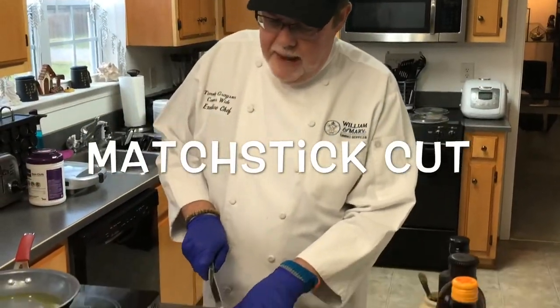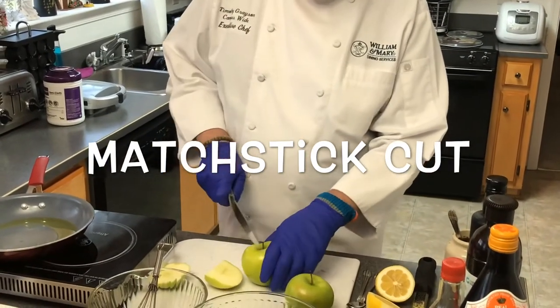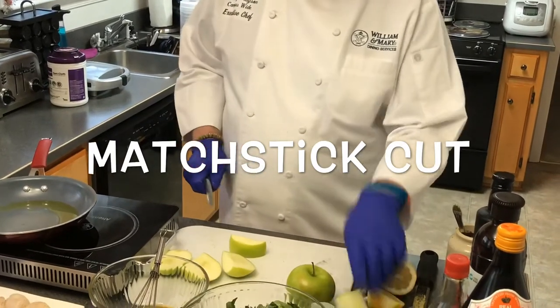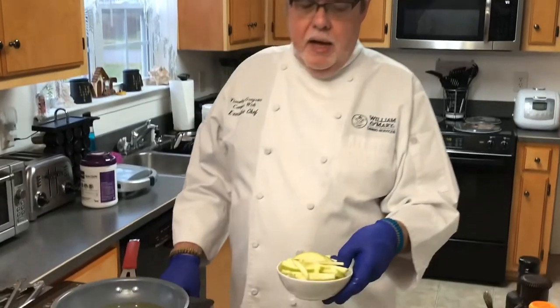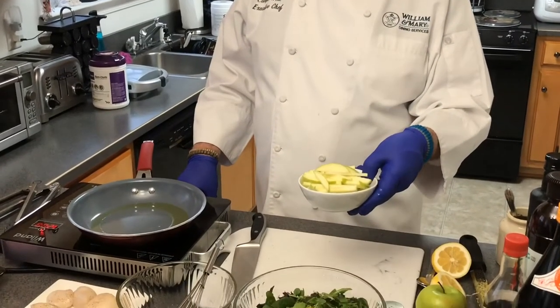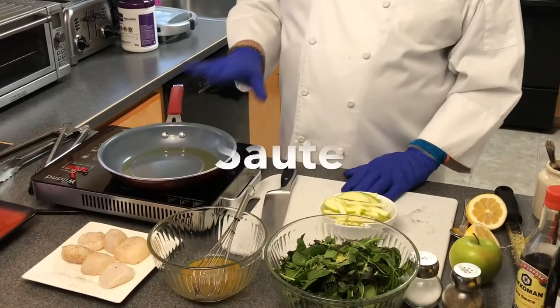The next part of this recipe: I'm going to get our apple. We have some nice Granny Smith apples that I'm going to cut into matchstick shapes. Out of that one apple, as you can see, there's plenty there for what we need. So we have our greens here and now our sauté pan is heating up.